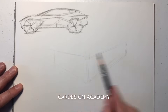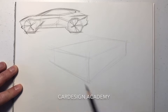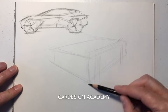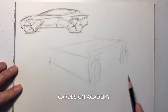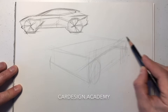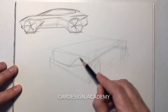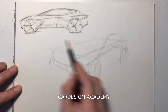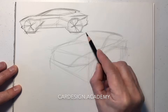Now I'm starting to lay out a front three-quarter view. I'm setting up my boxes just like we've always learned to do. As you can see, when you get more and more proficient you can spend less and less time on the boxes. I'm mapping out that side view character line on the body side. I keep referring to the side view to define where the A-pillar belongs, where the windscreen belongs, where those character lines belong relative to the wheels.